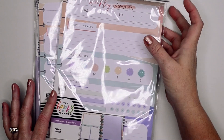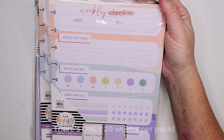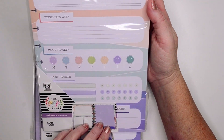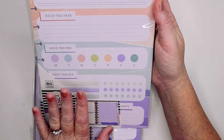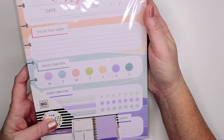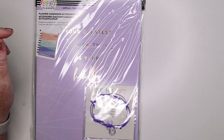And then they had — I got two packs of these — these are the weekly check-in sheets. There are 40 weeks in here, so I got 80 weeks total. I wanted to make sure I had enough for a year. But this is just a weekly check-in — mood tracker, habit tracker, focus for the week. So I thought that would be neat to go into my wellness planner.